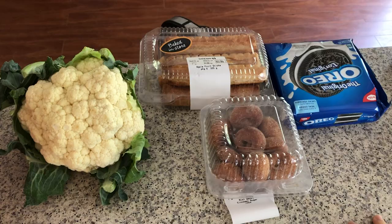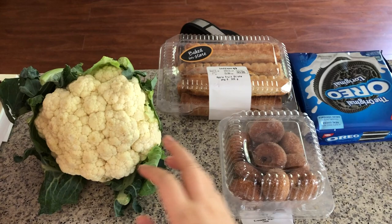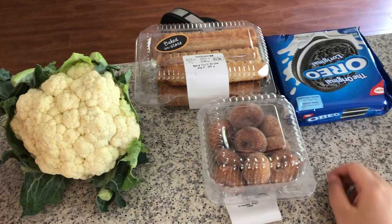Hi everyone, it's Becky here. Welcome to another episode of my art journal process. Here's my kitchen counter and I have some of the stuff I bought from grocery shopping today. I bought a cauliflower and some mini donuts and some apple fruit sticks.